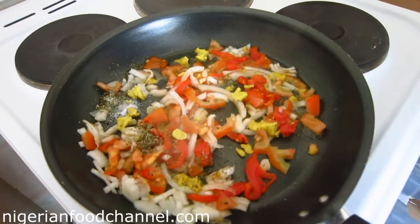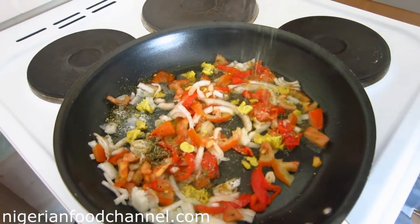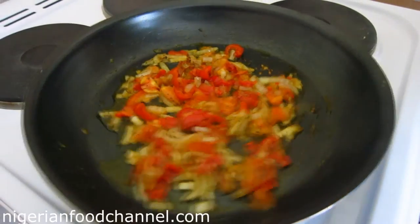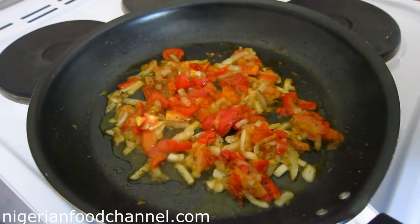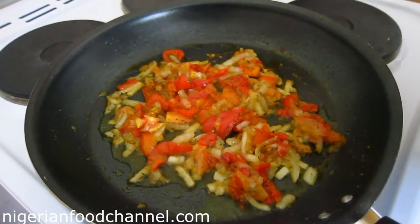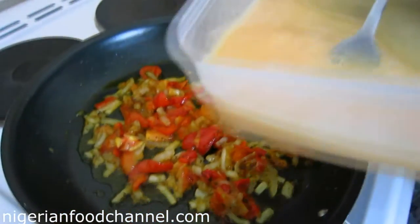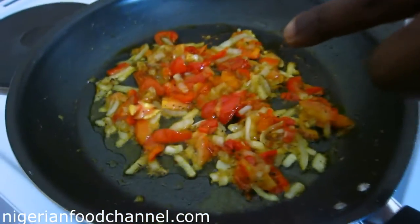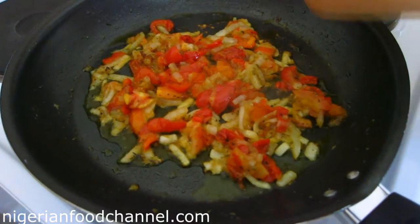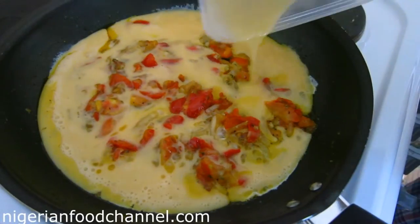I'm going to add my aromat seasoning very quickly. I've allowed the pepper and ingredients to fry for about three to four minutes, and then I'm going to add my egg now. There's no need to add seasoning directly to the egg because we've added all the ingredients to the pan already.